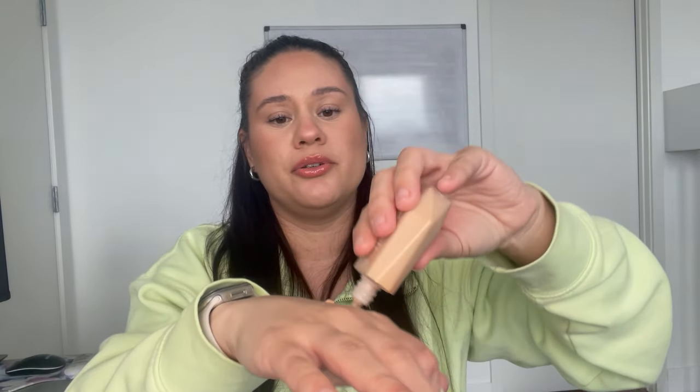I got it in shade 9. It says it's light to medium coverage. It's a little squeezy tube — very small. You know how I feel about shrinkflation in makeup, not my favorite. Here's the thing though: I think I may have gotten too deep of a shade. Here on my hand it looks fine, but I actually think for my face it might be too warm. I might exchange it and get maybe the 8 or even the 7 — I think that will probably be a better match for me.